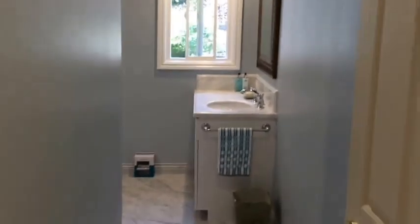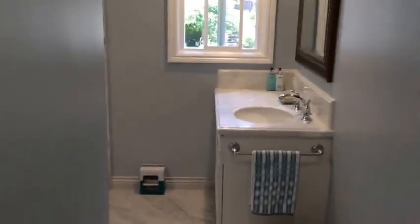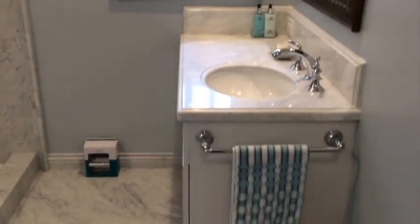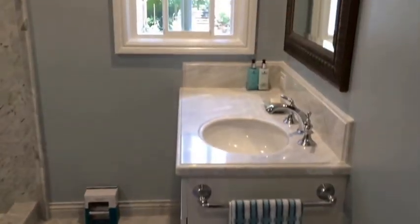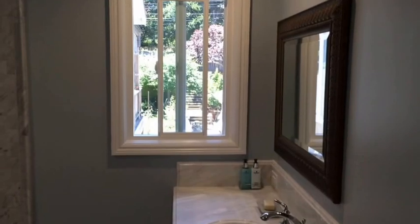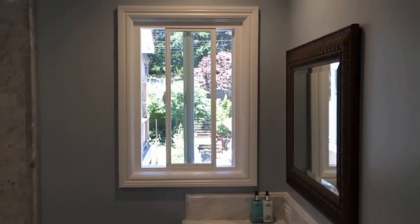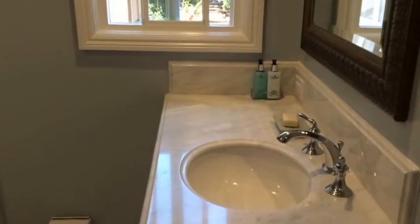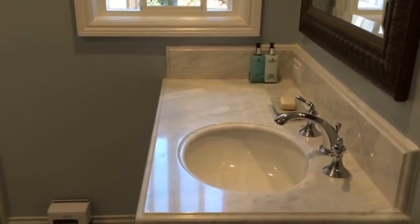Hi folks, you might like to see an update on the bathroom remodel. It's been a while — not like nothing's been happening in here, I've just been letting other people do their thing while I focus in the garage. I have been doing some stuff here too, but not all-day stuff. As you can see, the tile's done and the plumbing is all trimmed out.